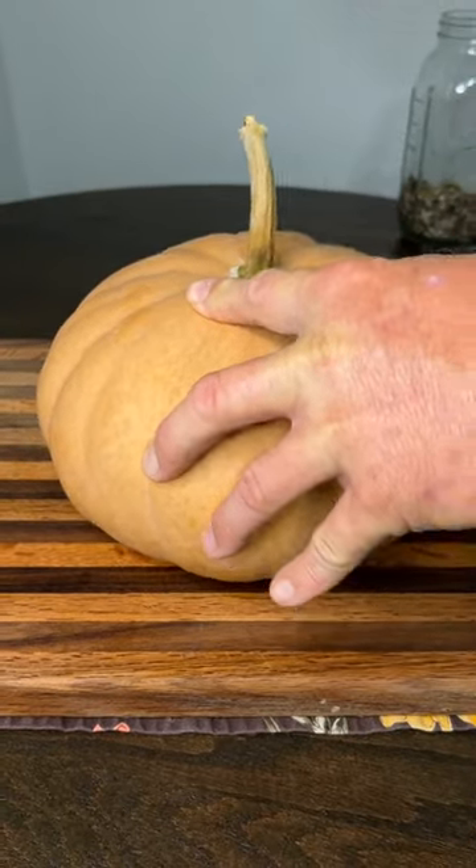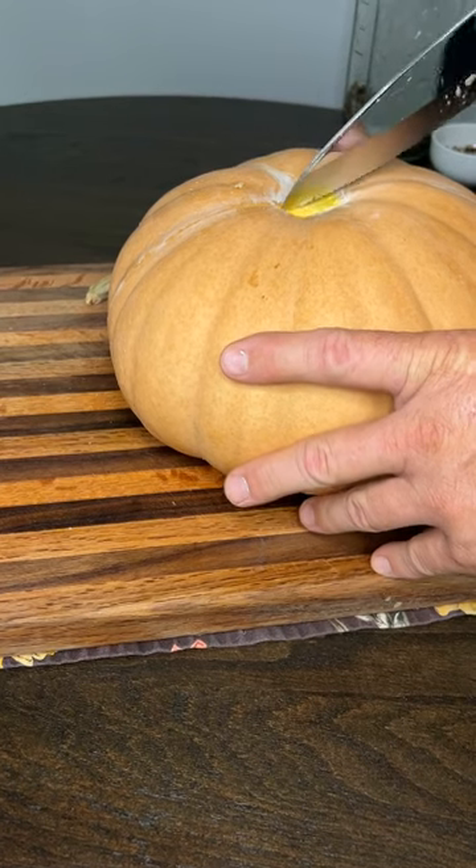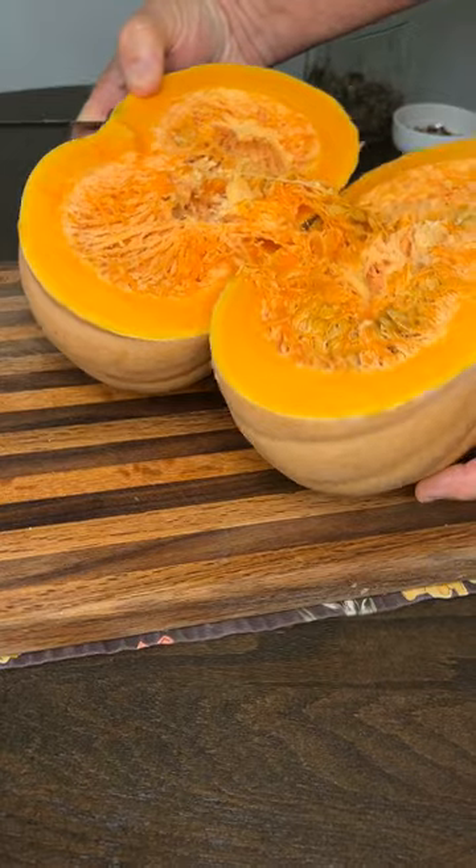Hey everyone, welcome back to Treehouse Garden. Today I am processing one of my Long Island cheese squash — some people call it pumpkin. I got these seeds at Baker Creek.